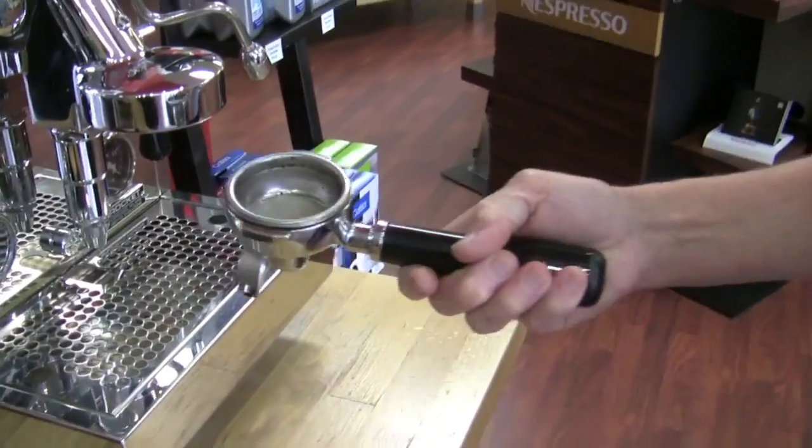A Soupy Puck is when you get done brewing your coffee inside the portafilter and the coffee that's left in there can be really mushy and soupy rather than being a cake that falls out in one piece. Some machines you're always going to get that. People are like, oh my machine, I'm getting a Soupy Puck, what's wrong, what am I doing wrong? You're not doing anything wrong.